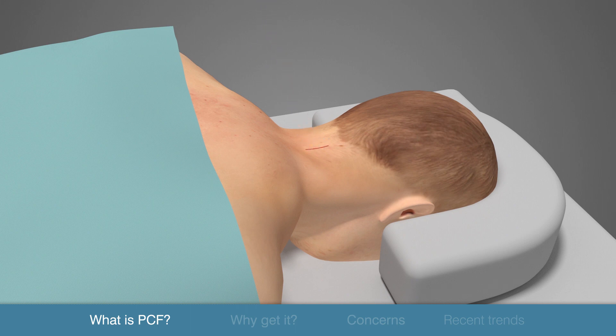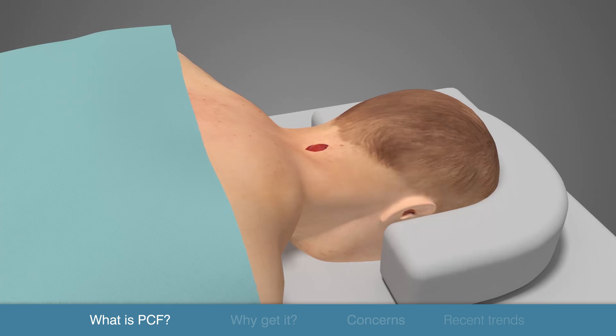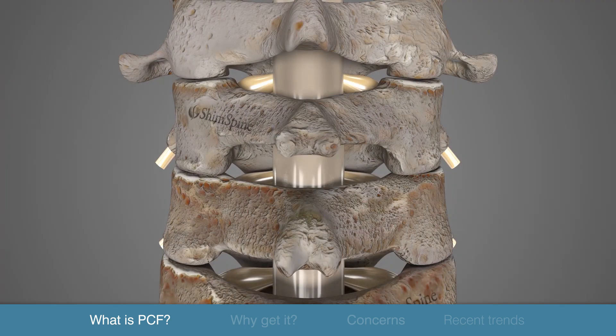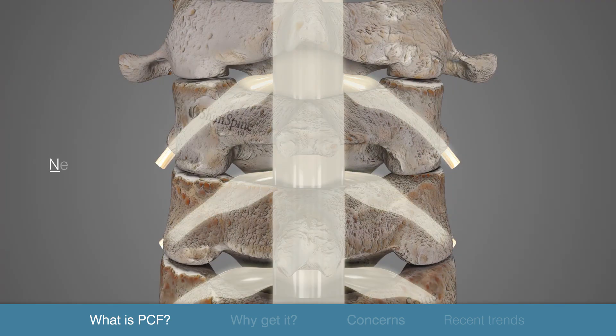The surgeon makes a small incision on the back of the neck over the intended surgical site. Various tissues and muscles are gently divided and retracted so that the bone and ligaments covering the spinal cord are visible. The nerve roots and other structures are carefully set aside so the surgeon is able to visualize and remove the offending material.